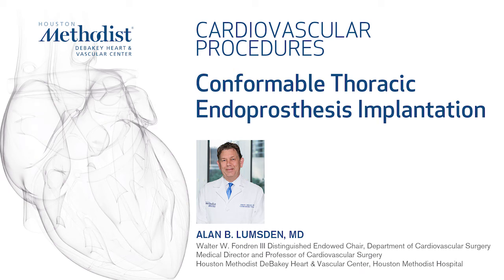This is a presentation of treatment of chronic dissection with aneurysmal degeneration using three conformable thoracic endoprostheses.